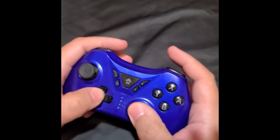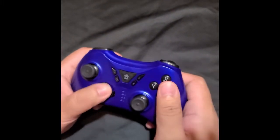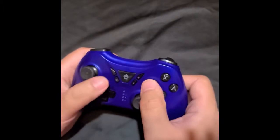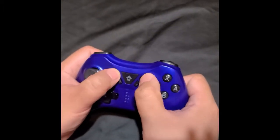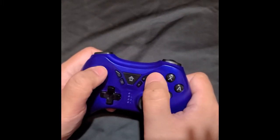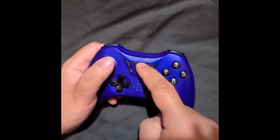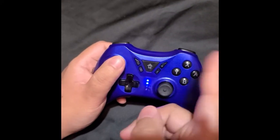Any button you press here doesn't activate it — it doesn't turn it on. You've got to hit the plus and the minus and hold them.